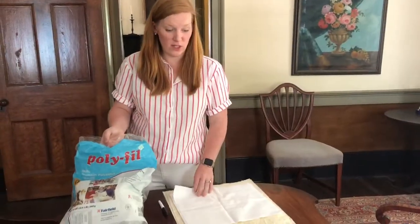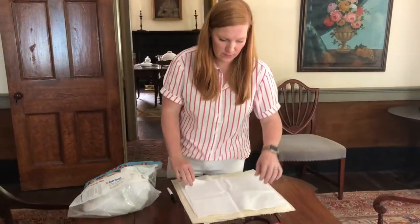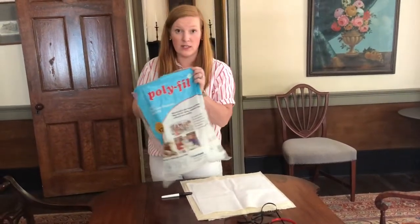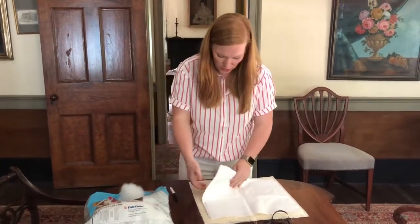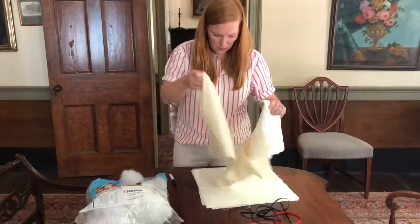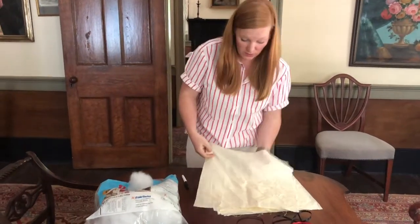So today we are gonna make one of these. All you need to make a church doll is a piece of fabric, a piece of ribbon, a Sharpie, and then some polyfill or cotton. There are multiple ways to do this.